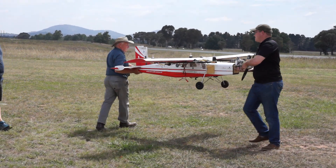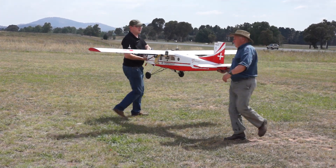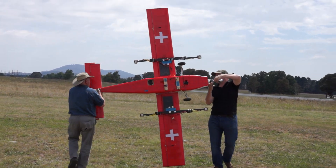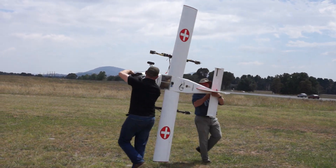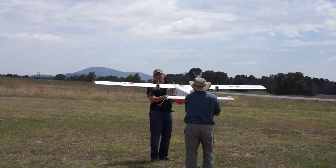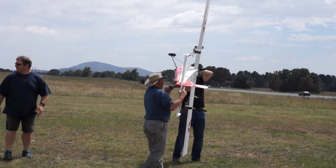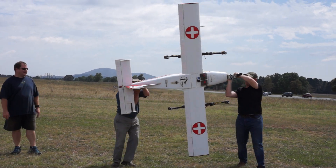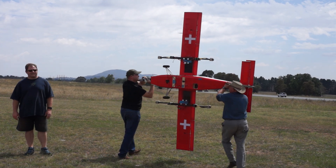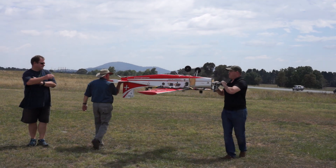And you got rid of all the metal out of your pockets, don't you? Roll right, that's it, now go around. Now upside down, and go around.